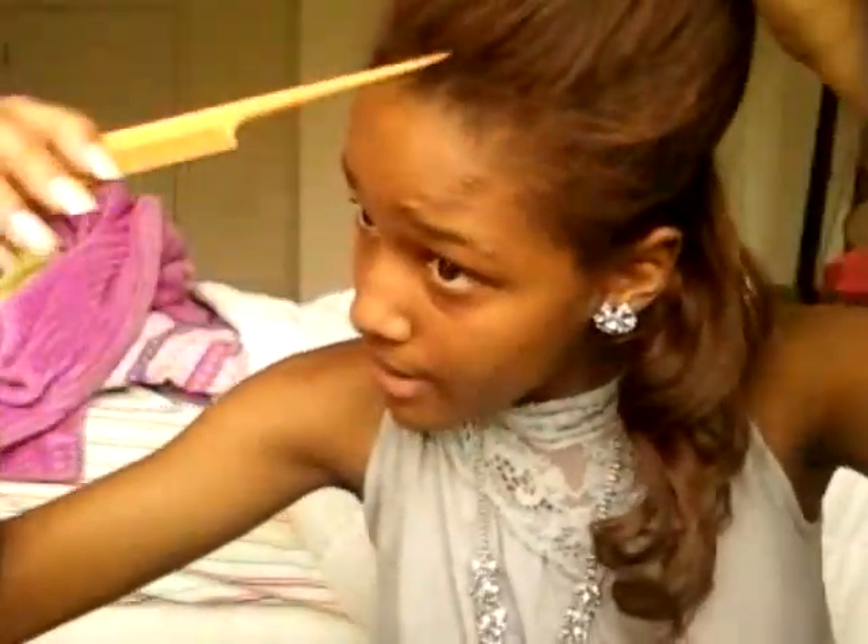I'm back. I finished the bottom part — as you can see, this is how it'll look. Now you're going to start on the top part. We're going to take this out, then part it with our rat tail comb and do this side first. I like doing each side separate — that's just how I like to do it. Make sure this part right here isn't included as well.